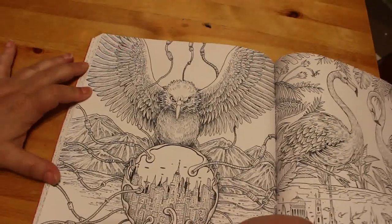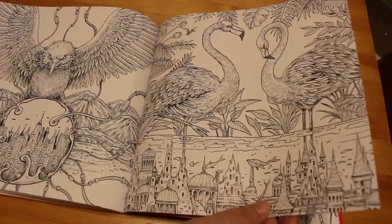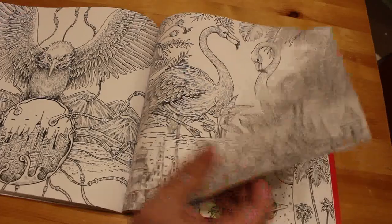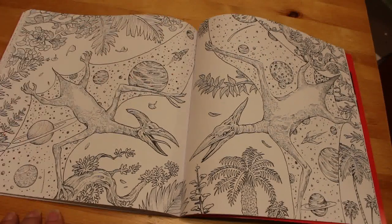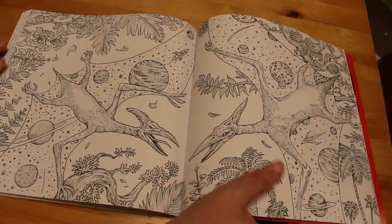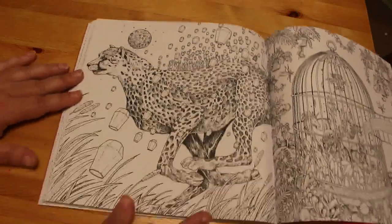And then we've got this one, and then this one — that's quite a nice one. I don't think that one's too intimidating to be honest. Some are more intimidating than others. And this one's not too bad either. I quite like the fact you've got the solar system on the wings of what I want to say are pterodactyl-type things — I'm not good on dinosaurs. We've got a leopard with diamonds coming off of it. That's quite good.